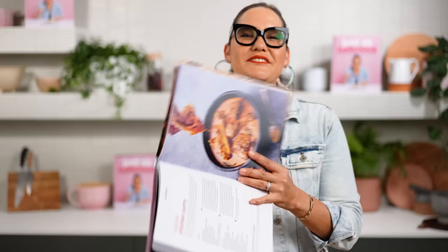All right, let's make Malaysian Kapitan chicken, which is on page — what page is it, Dax? 153. 152. Close, close but no cigar.